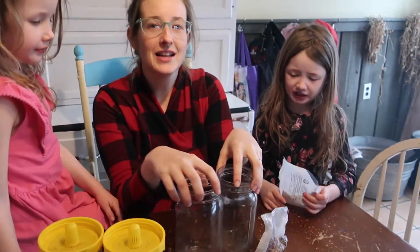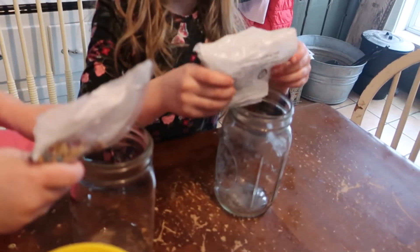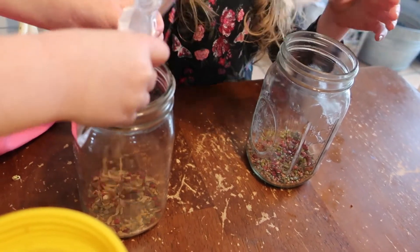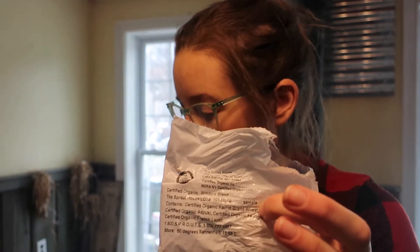Today we're going to start the next set, so next week we have some sprouts to enjoy. First, you take your jars and pour in about a quarter cup of seed in the quart jar. There are a lot of different kinds of sprout seeds — these are mixes. One we're growing is a bean salad mix that takes more like five to six days. Then there's a wheat mix, and this one grows a little bit faster — only about three to four days before you can eat it.